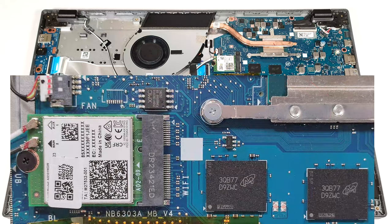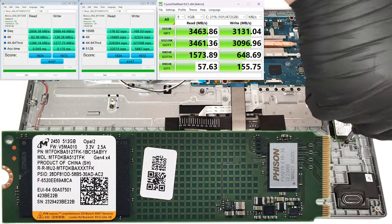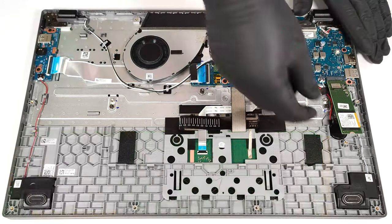The Wi-Fi card is on the left of the memory modules. There is just one M.2 slot compatible with 2280 Gen 3 SSDs. Keep in mind that some devices come with 64 or 128GB eMMC storage.